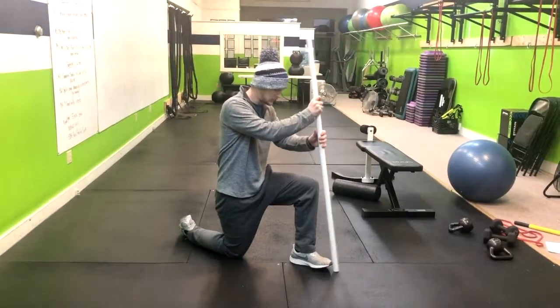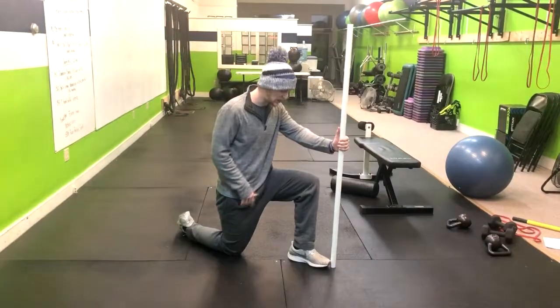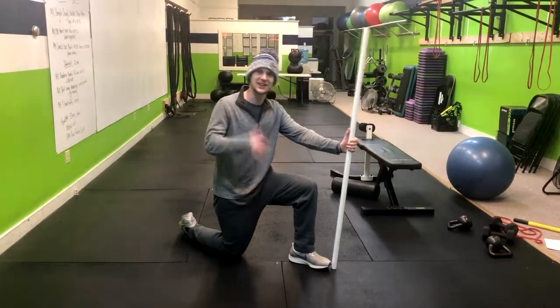From here, we're going to put this PVC pipe lined up with our fourth toe — basically the one closest to our baby toe.